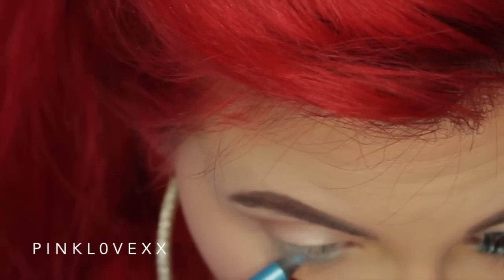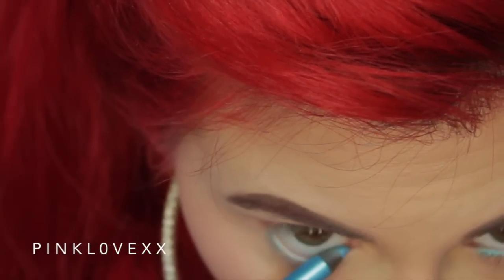Now I'm taking a blue liner from NYX and putting that on my waterline. I already did my lashes and winged eyeliner off camera, so now it's time to go ahead and do the lips.